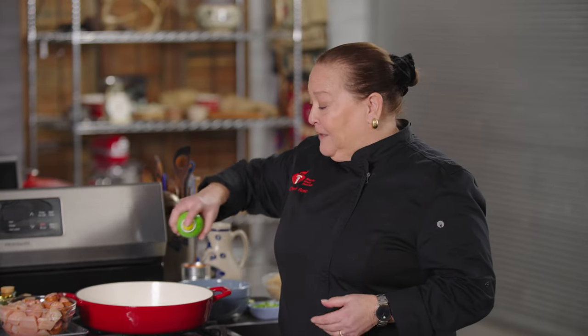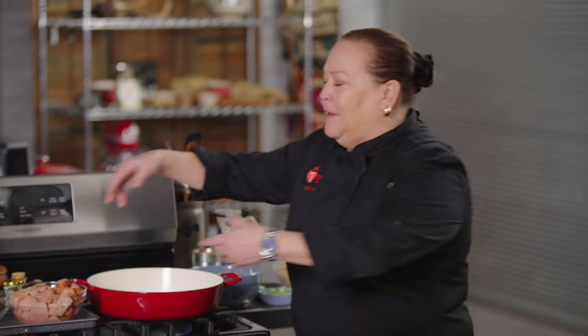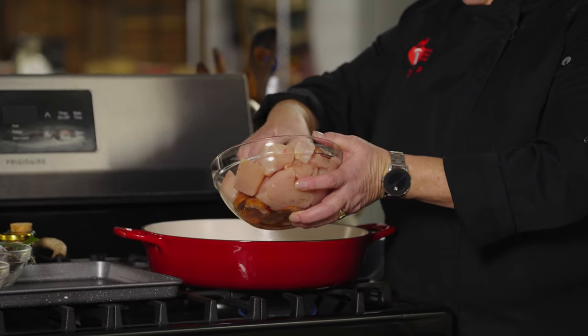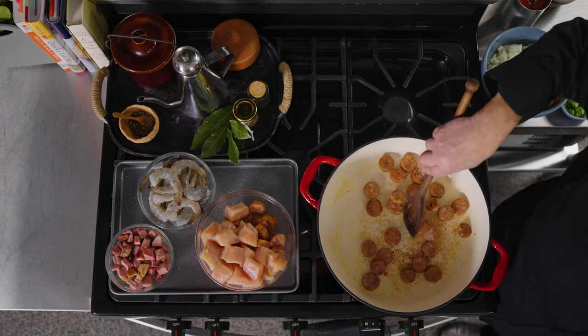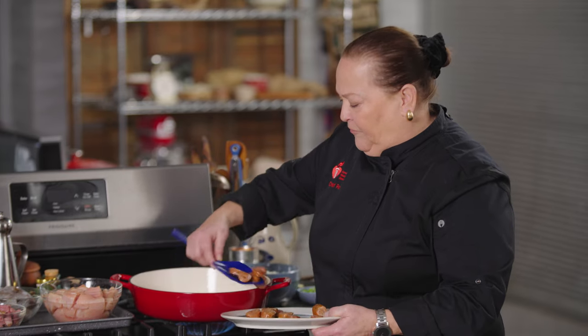First, I need to spray the pan very lightly with some canola oil and I've got the heat on low. I really don't need it hot yet because I'm starting with the andouille sausage, and the sausage has some fat — hopefully not too much. I'm just going to put a little bit in here. I hear a little sizzle, so that's always good. Getting some good color — and since it's already cooked, this is just about rendering out some of the fat.